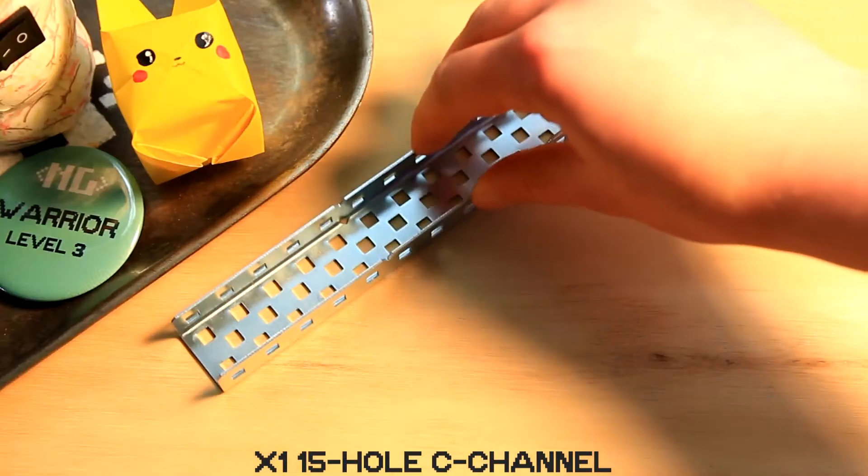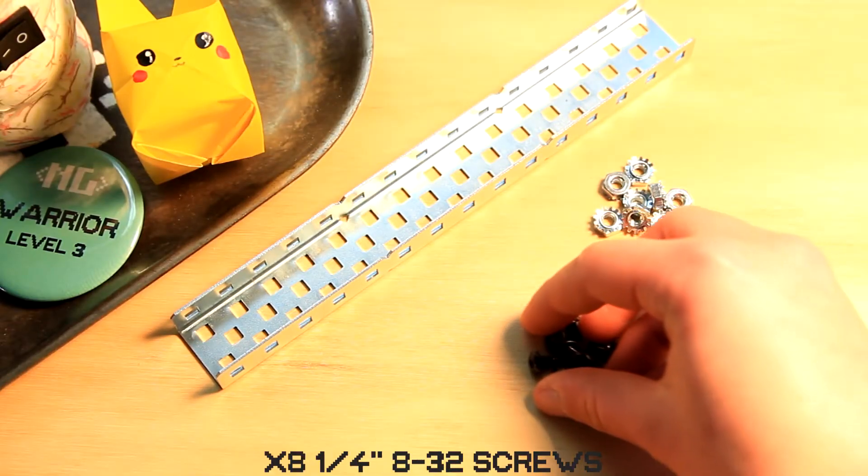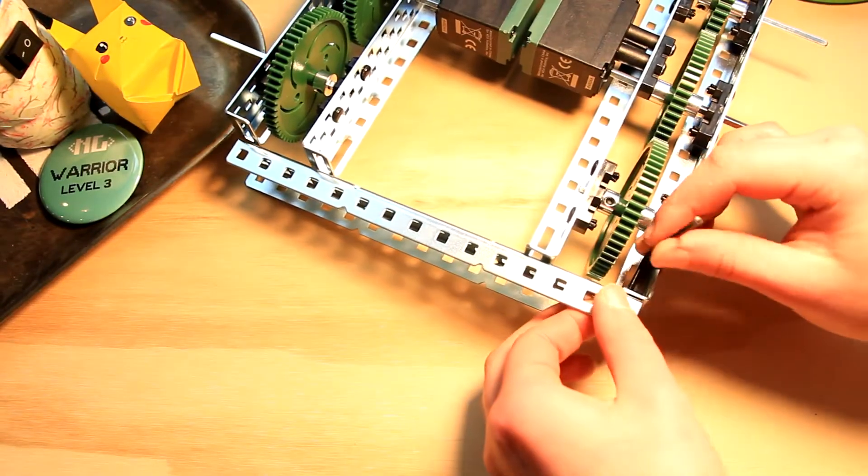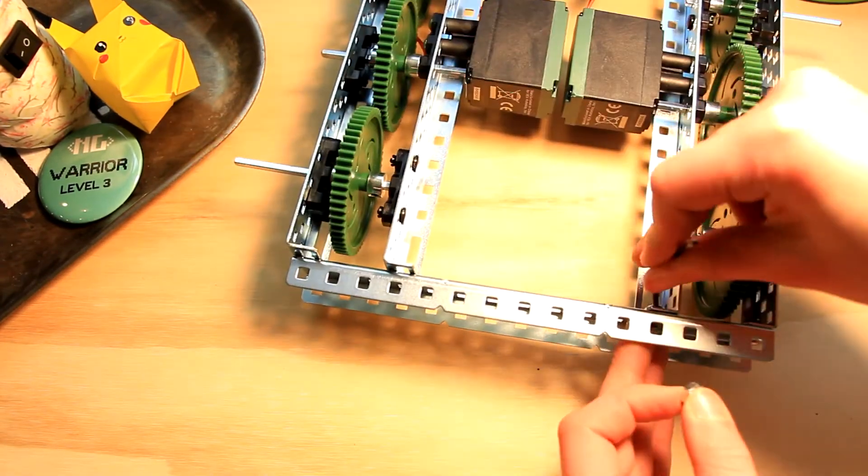Step 6: We're gonna put on the front piece. Parts you'll need for this step are one 15-hole c-channel, eight keps nuts, and eight quarter inch 8-32 screws. You're gonna secure the front piece to the left and right sides with the eight screws and nuts — get super tight.